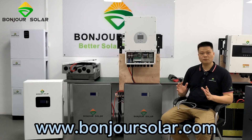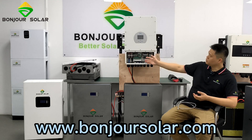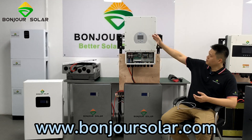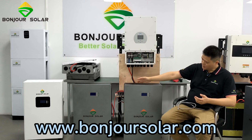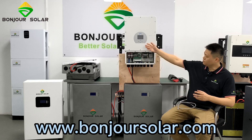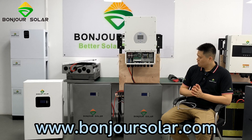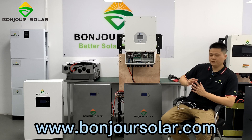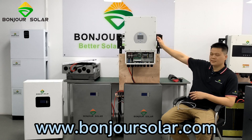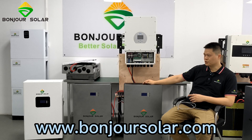Hello, hi. This is Leo from BongZhu Shola, and today I'm going to show you the installation between the Zeyer inverter and the BongZhu Shola lithium battery, and how we can make the communication between the inverter and lithium battery BMS. For our installation, I'm going to show you the 18 kilowatt three-phase inverter and the two pieces of 10 kilowatt hour lithium battery of BongZhu Shola.